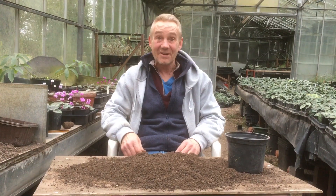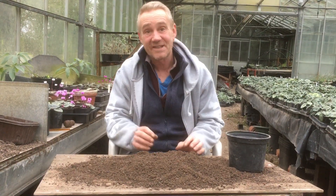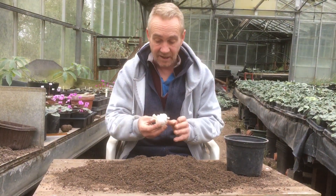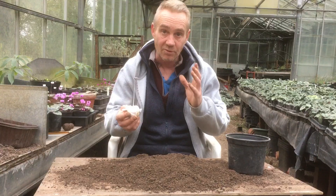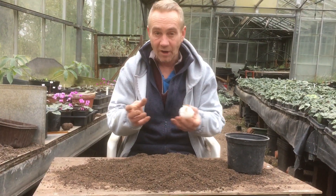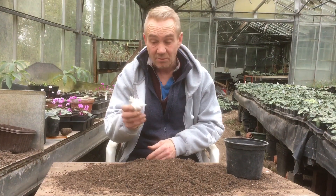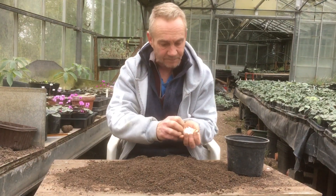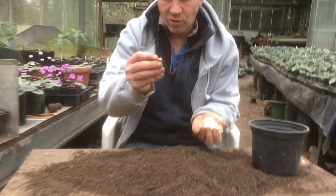Anyway, what we're going to do is we're going to be growing some garlic. Like I said, outside it's very wet at the moment, so we're going to be starting off in some pots. Now you can buy garlic from seed producers if you want something special, but what I do generally is just get one from the supermarket. That's all you need. They grow. You pull it apart.